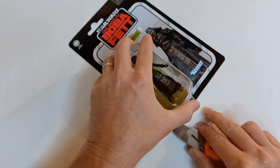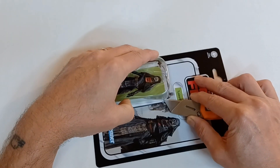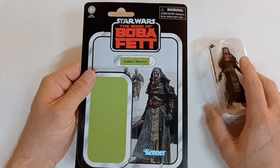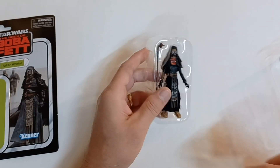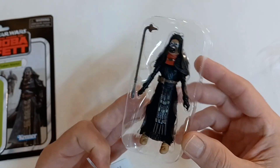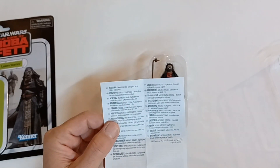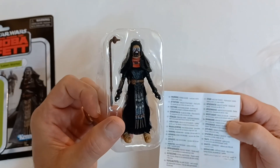Always be careful when using a knife. You don't want to upset this warrior because this was a pretty tough warrior. In the show Book of Boba Fett, Boba Fett was a prisoner of the Tuscan Warriors, or the Tuscan Raiders, after escaping the Sarlacc Pit. And he tried to escape from the Tuscan Raiders and actually got into a duel with this character.